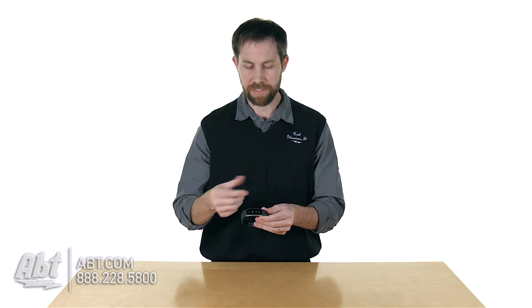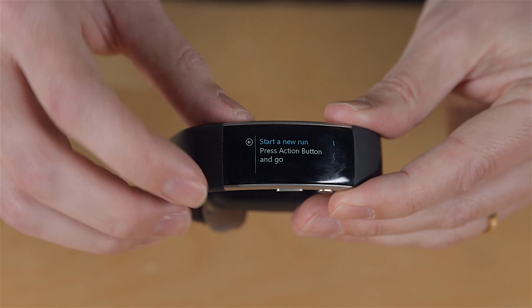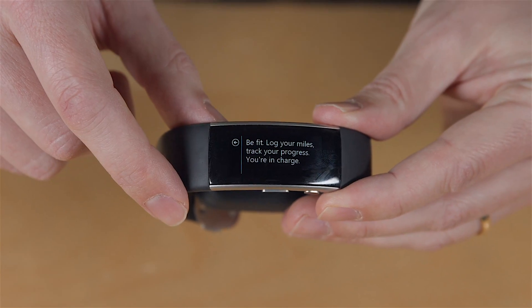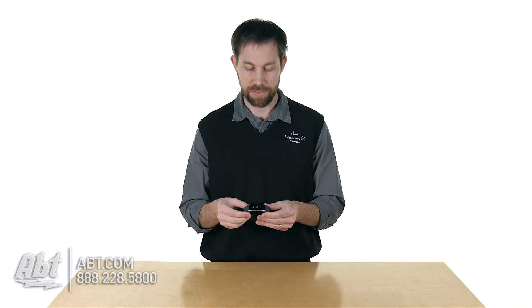The rest of it is basically fitness-based stuff. If you're going to go for a run, a bike ride, lifting weights, or going golfing, it has a bunch of stuff built in that you can use to track those particular activities. There are a lot of great features to this one.